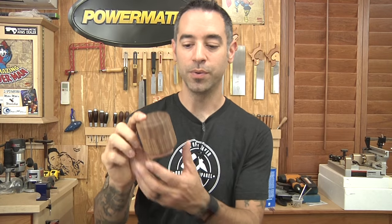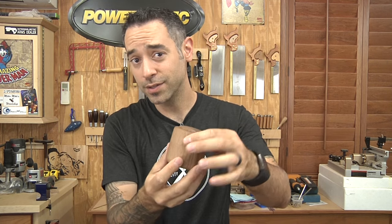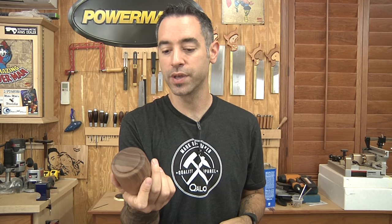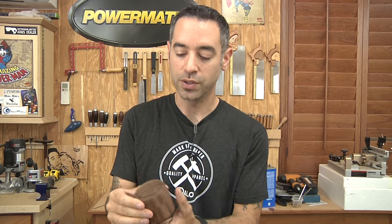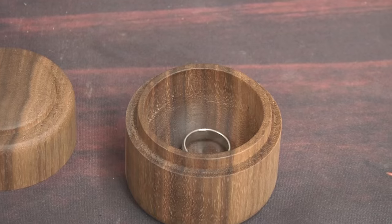Well, there it is — a nice simple lidded box. The cool thing about this design is you can go in any direction you want: all kinds of different things with the top, maybe shape the sides a little bit. You could also use different species of wood — imagine a lamination of multiple species for an almost segmented turning look. Batch these things out too, because they'll go fast when you show them to friends and family. Thanks for watching everybody, and thanks to Kalo for sponsoring this episode. We'll catch you next time.